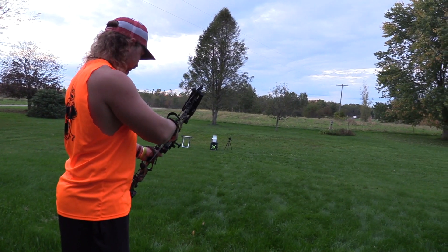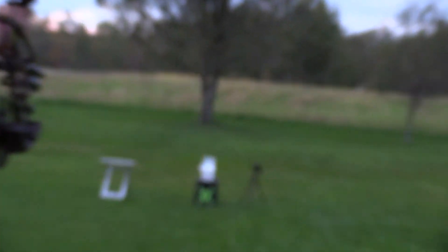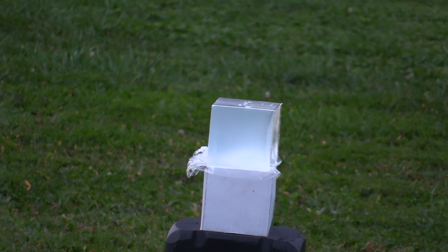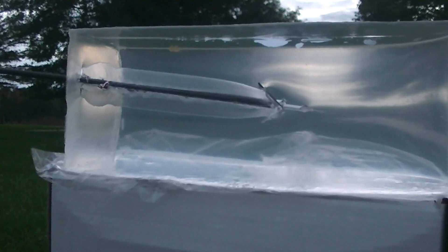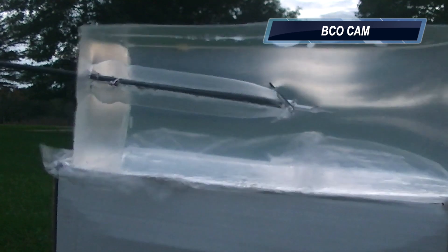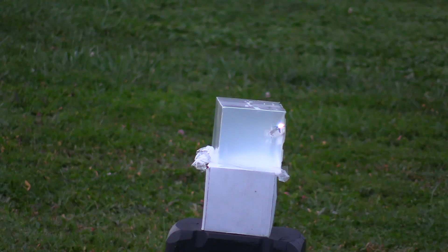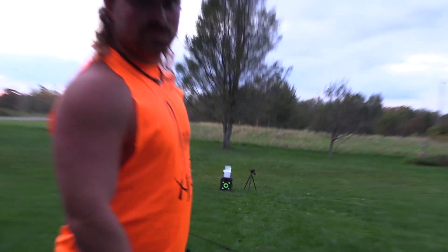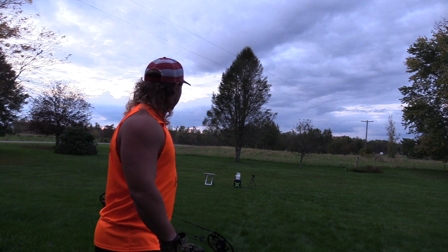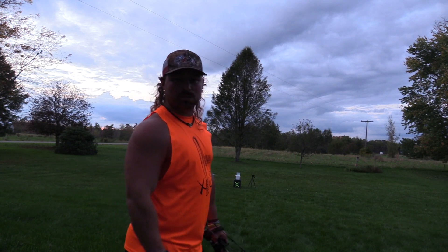Almost took the block off. As you can see, that D-power nock is pretty bright — it's pretty cool looking. It worked out well. Then we can rotate the gel to the other side for the next test, but let's go down and check out the wound channel.